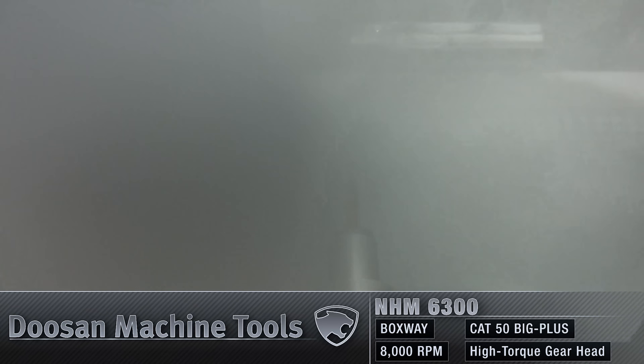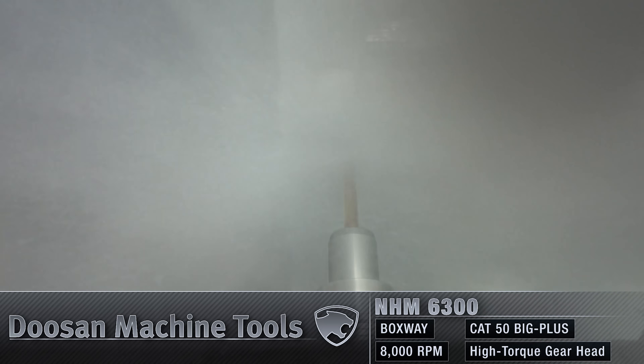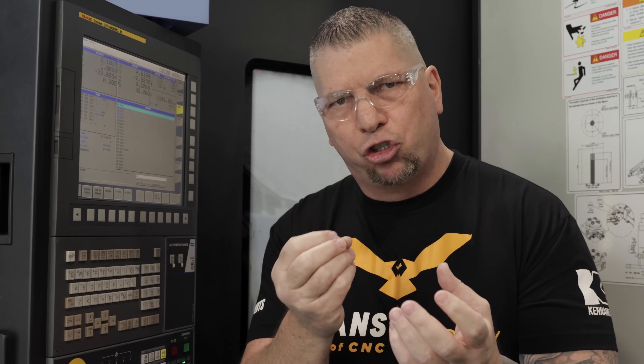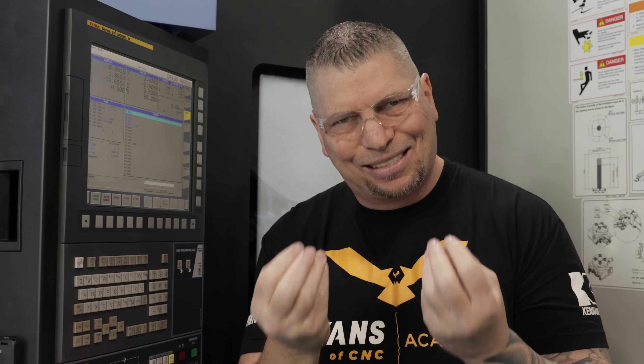If I'm drilling other materials and I hear this kind of raw sound, I'll actually think, oh, maybe the drill is getting a little bit dull. But not in this case — this is cast iron. It's a dense material, it's abrasive, and it breaks up into these little chips. Some of the chips are even like sand, just abrasive.